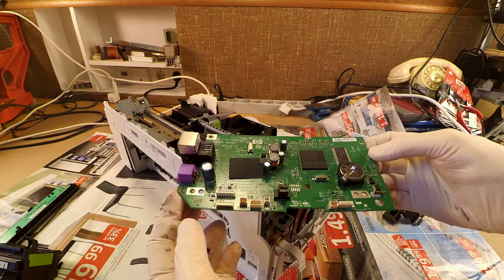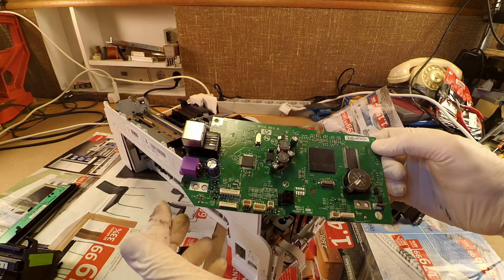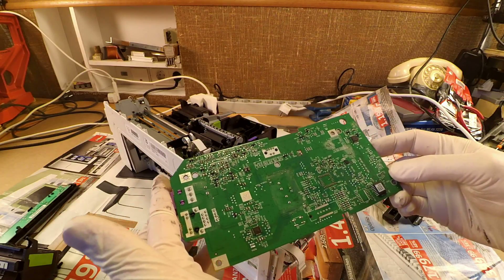There isn't much here that can be easily reused. But for example, on the lower right side there is a real-time clock chip and the E-squared PROM.